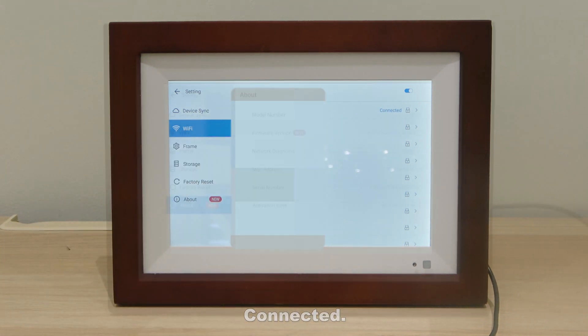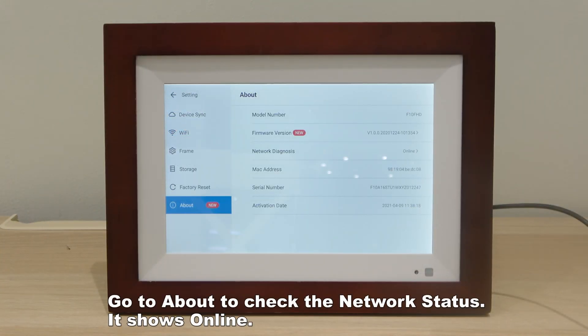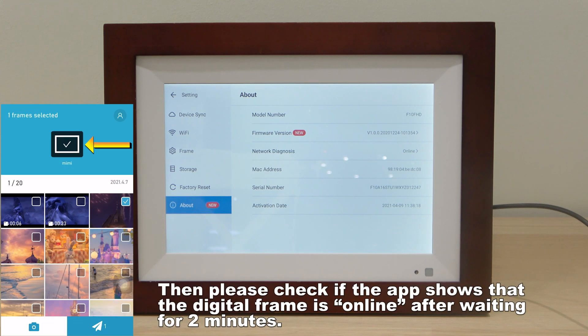Once connected, go to About to check the network status — it shows online. Then please check if the app shows that the digital frame is online after waiting for two minutes.